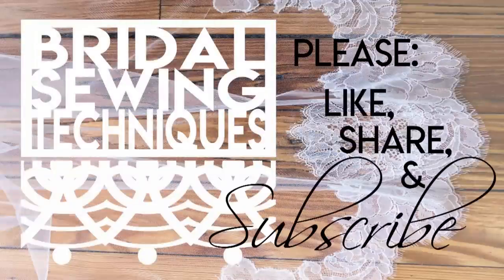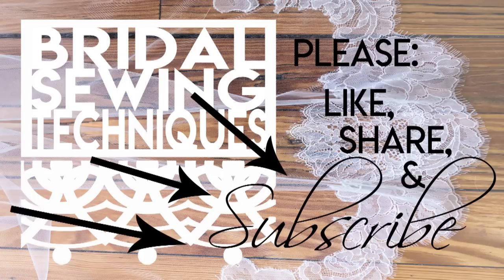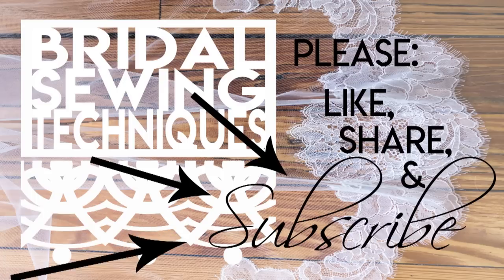I hope this has helped you. Please hit like, share, and subscribe. Hit the little bell if you want to be notified every time I upload a new video. See you in the next one.